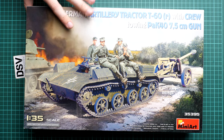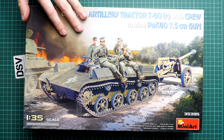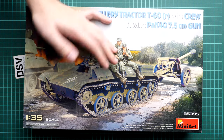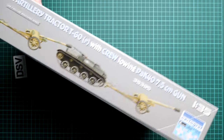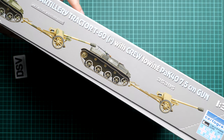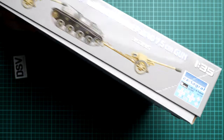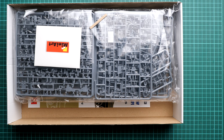It should already be in all good model shops - Modelimax has it for sure, so you can order it there. The box size is surprisingly small considering how many items are inside, though the weight is noticeable for its size. On the side you can see safety and manufacturer information, while on the opposite side there are two marking options - though you're not limited to these if you search for reference materials. Note that the decals are from Cartograph.